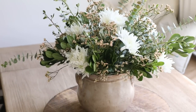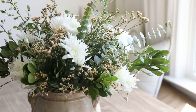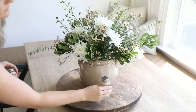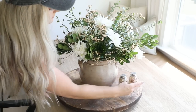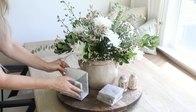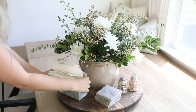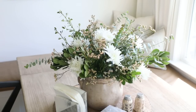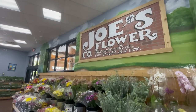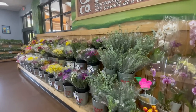Just a couple of really easy steps and you have a gorgeous flower arrangement sure to wow your guests. I also like to replenish things on the table — making sure the salt and pepper shakers are full, I have enough coasters for everyone, and I always restock the napkins as well.